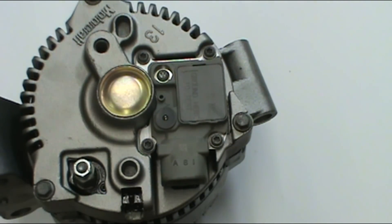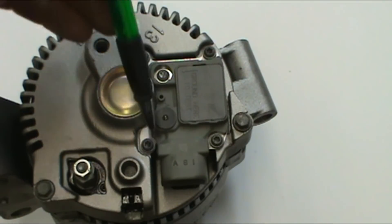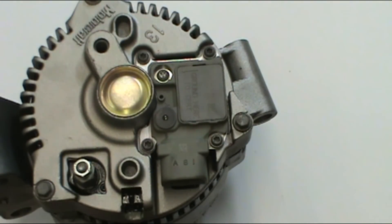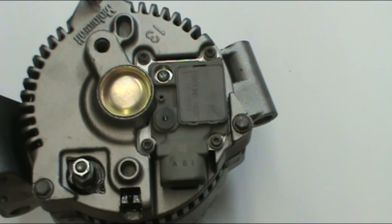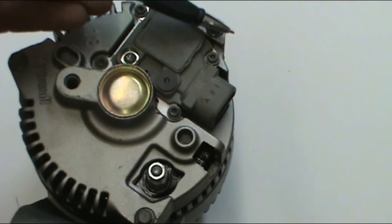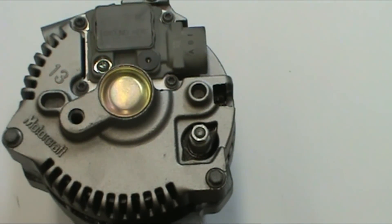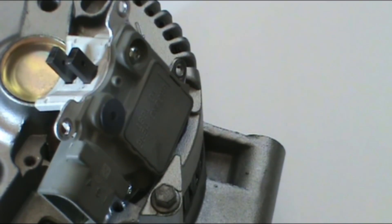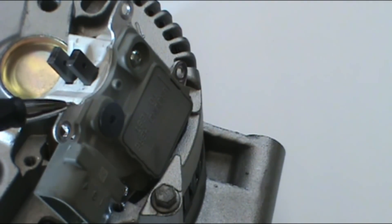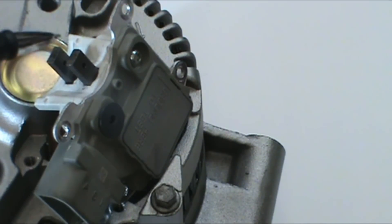To take the alternator apart, first we take the voltage regulator off. There are four screws holding it on — those are T20s. Then we're going to take the three through bolts out. Here you can see the voltage regulator removed, and you can see the two brushes.